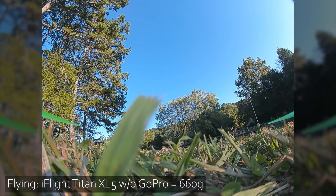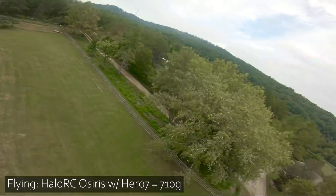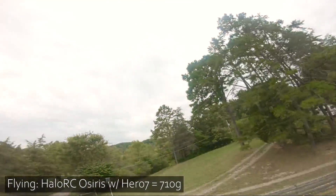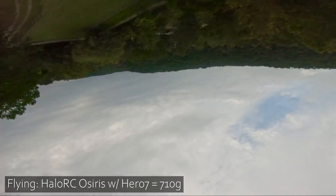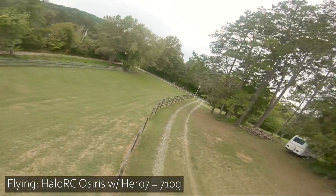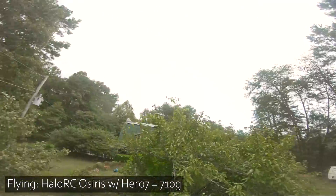I disarmed — I flipped the switch by accident and disarmed. Hey folks, it's Joshua from the future here. I keep talking about the Halo RC Osiris. As I was editing this video, I realized I actually have some flight footage of the Halo RC Osiris flying with a Hero 7 at a weight of 710 grams, as opposed to the iFlight XL5 you just watched without a GoPro at 660 grams — about 50 grams heavier. In a minute, I'm going to show you the iFlight Titan XL5 flying with a GoPro at about 820 grams, about a hundred grams heavier than the Halo RC Osiris. There's a full build list for the Halo RC Osiris down in the video description if you want to check it out.